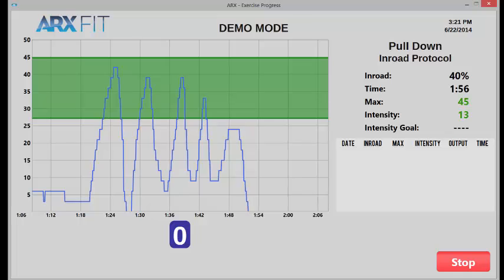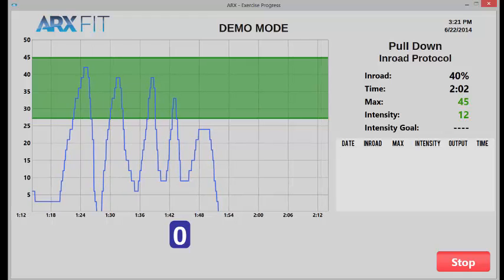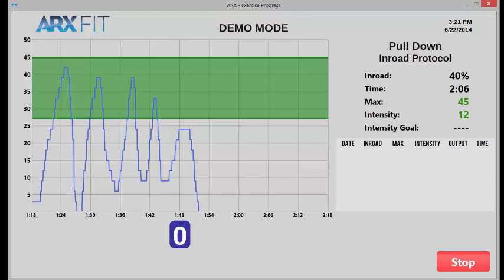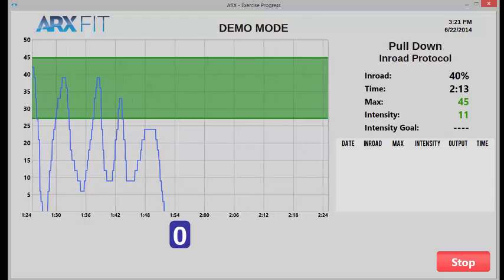So it's very applicable to things like negative-only sets or continuous rep sets, and any sort of protocol with the idea that when you can no longer get up into the green zone, you're done. We've fatigued you whatever percentage we decided we were going to fatigue you.